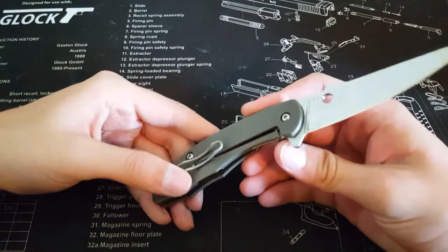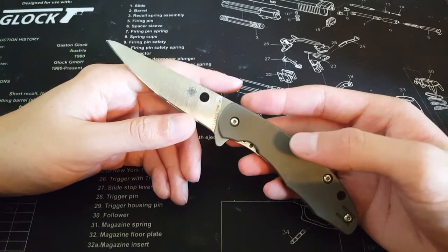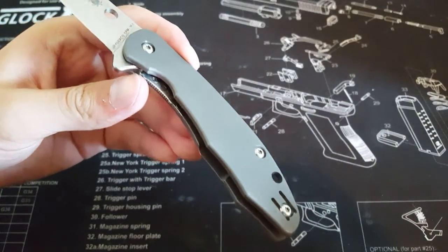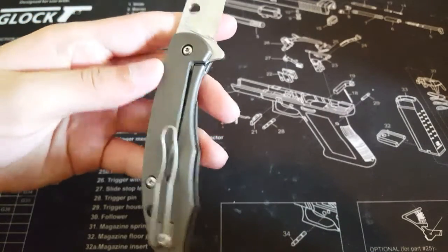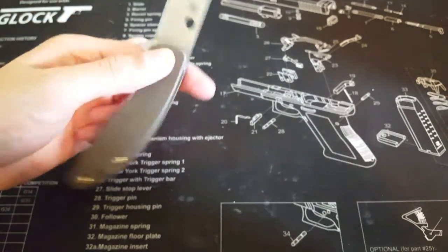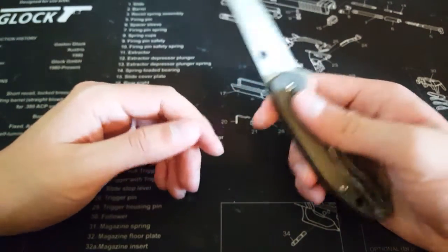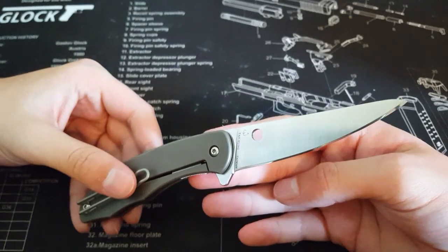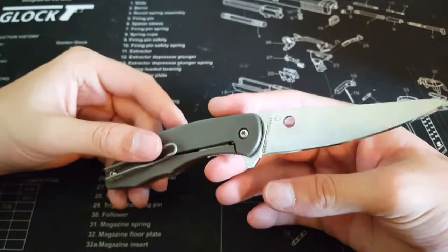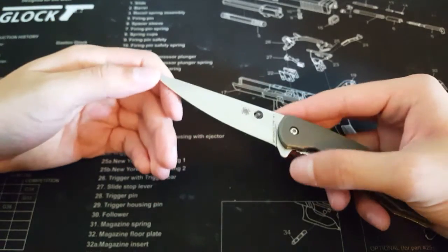I have not had a problem with the pocket clip wobbling at all. I love the stonewash on the blade and handle also — it's a nice matte stonewash. That's really all I have to say for the first impressions video. Expect a review coming soon. Really all I want to do is use it a little bit more and polish up the edge a bit more — this side seems to be more polished than the other side.